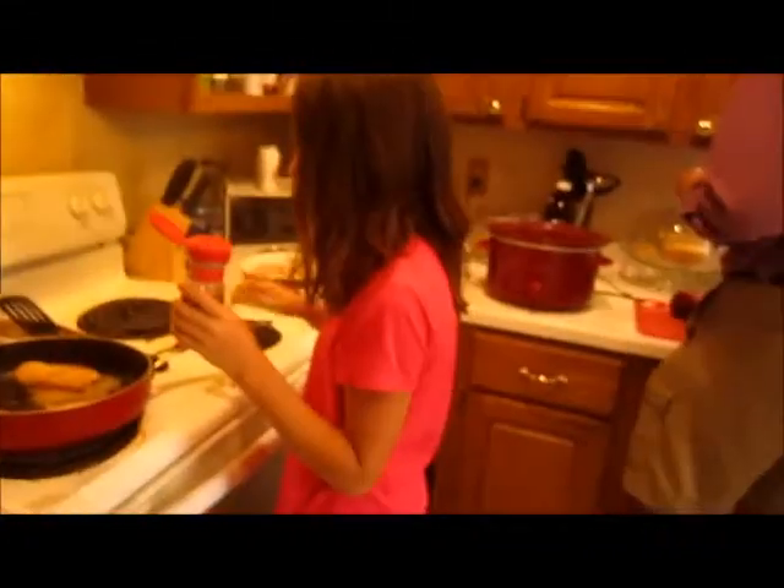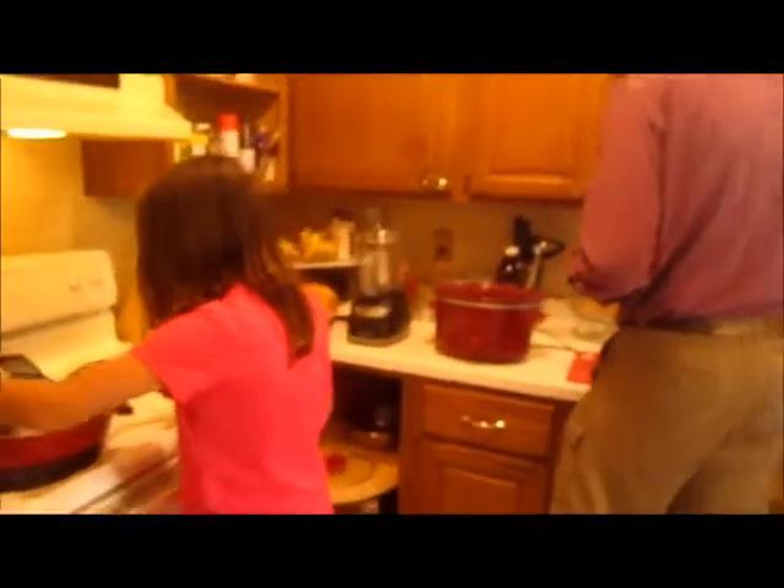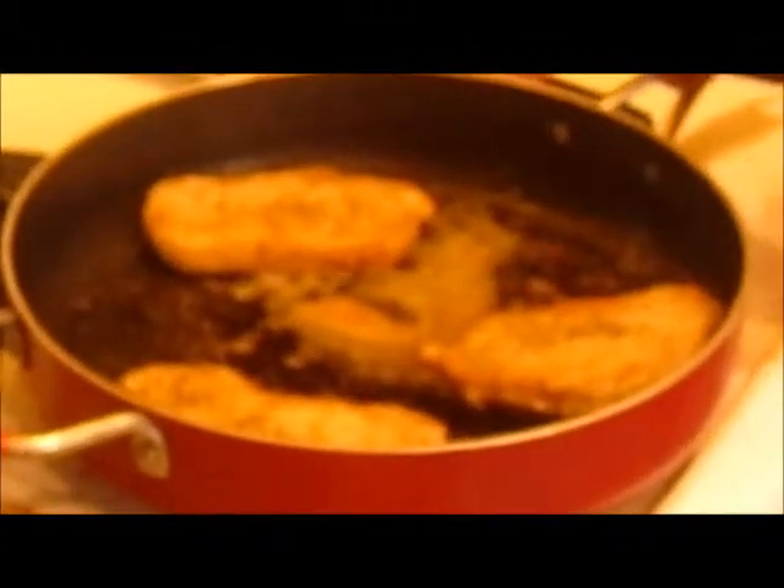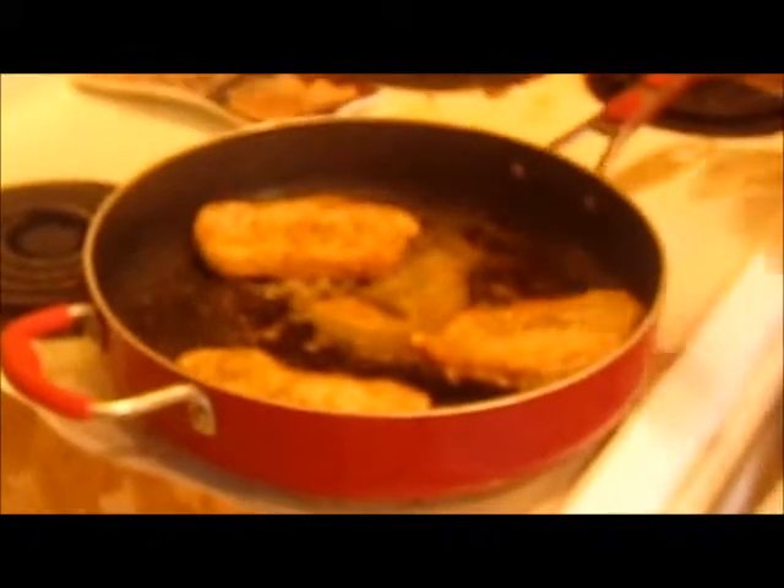Hello, this is Ben and today I want to show you something extraordinary. Maria and Dad are cooking sherry apple pork chops. I'm doing the apple peeling and Maria is browning the pork chops.